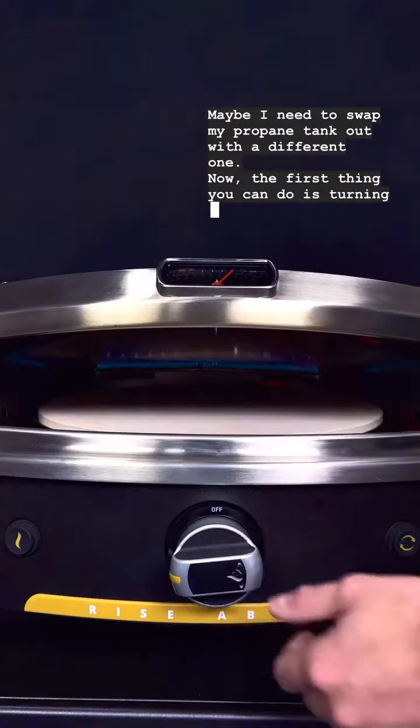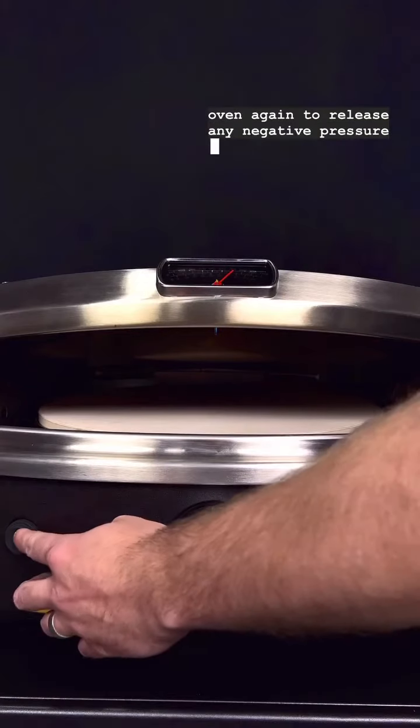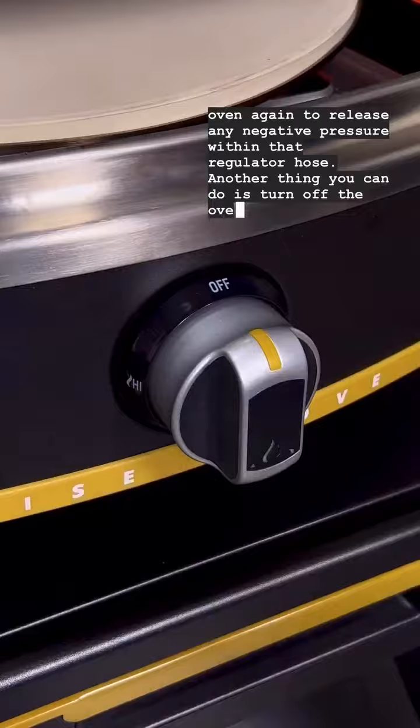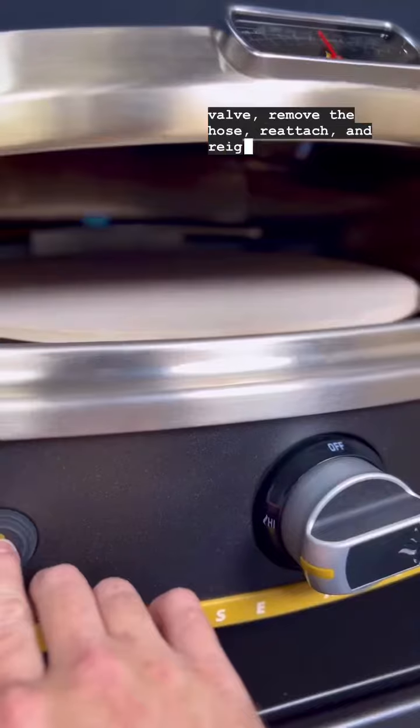The first thing you can do is turn your oven off and on again to release any negative pressure within the regulator hose. Another thing you can do is turn off the oven, close the tank valve, remove the hose, reattach, and reignite.